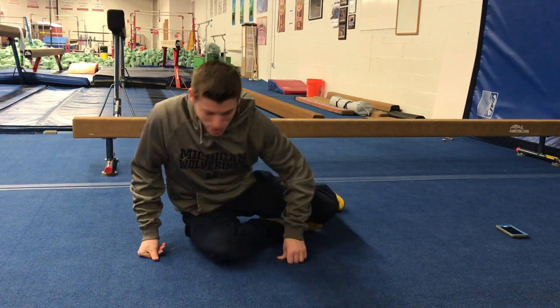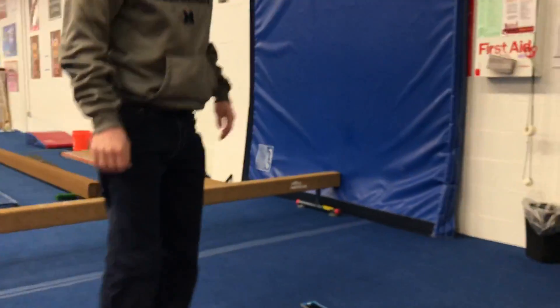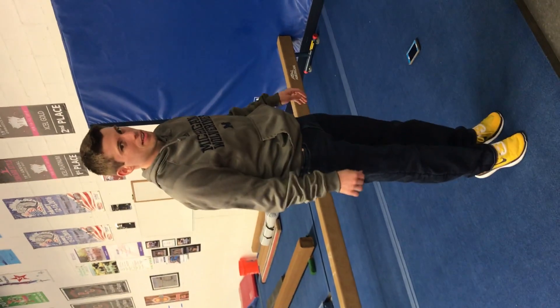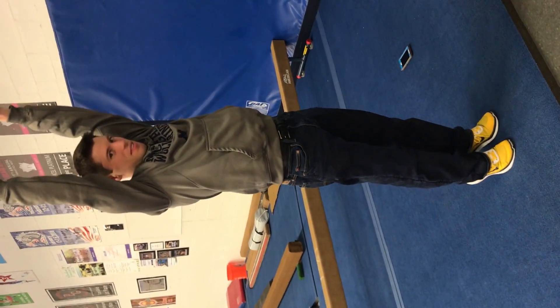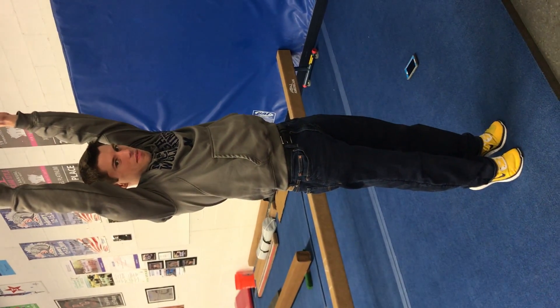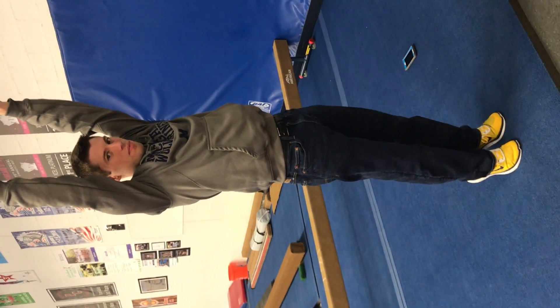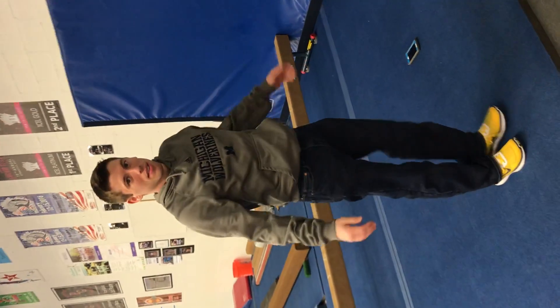And now he's going to show us a releve hold. We could all work on our toe point and our releve. Nice and tall. Arms up by your ears would be good, too. And hold for 30 seconds. We hope you guys are working hard, enjoying your time off. Hopefully, we will see you soon. Bye.